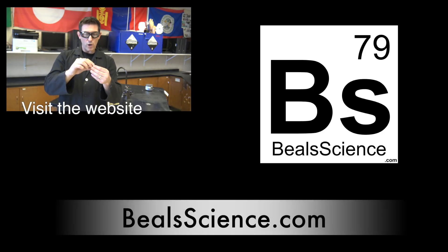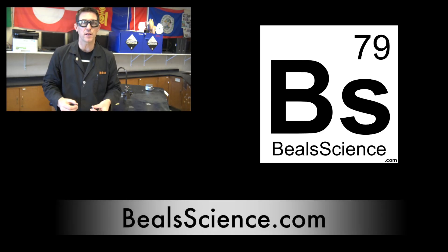There are people always asking me where to get those supplies — I put everything on my website at Bealscience.com. You can find a link right down there in the description. We've always got a lot more videos coming out. We're trying to make science fun — hit the subscribe button right over there and we'll keep you up to date whenever a new video comes out. I appreciate you watching. Keep on learning.